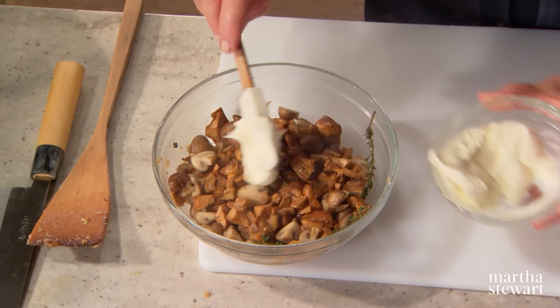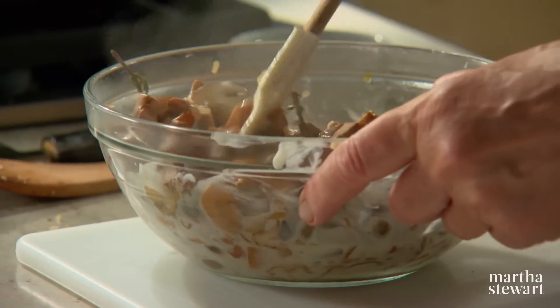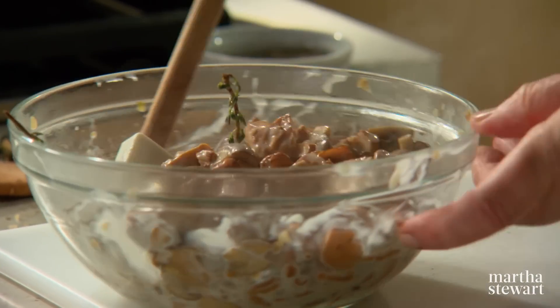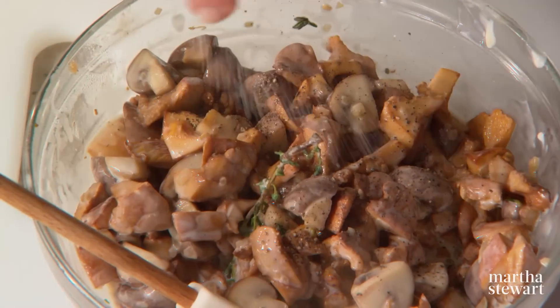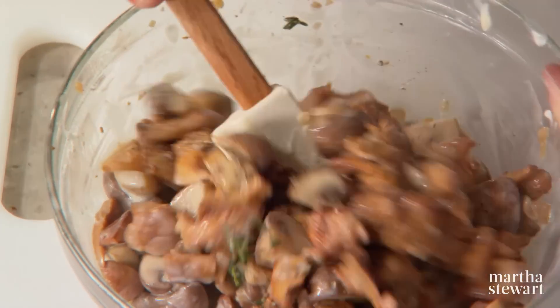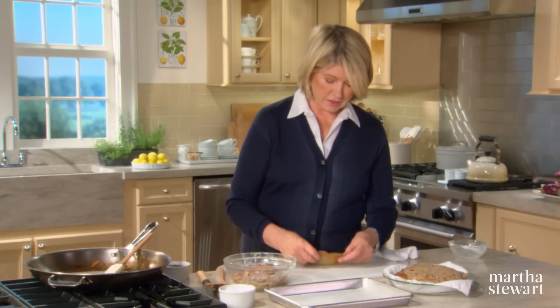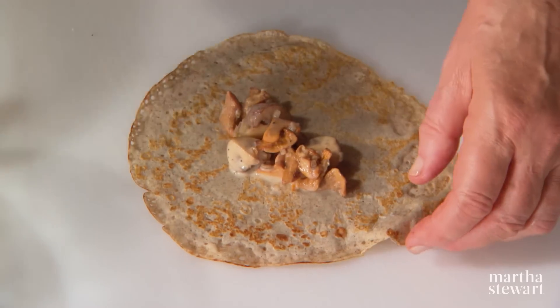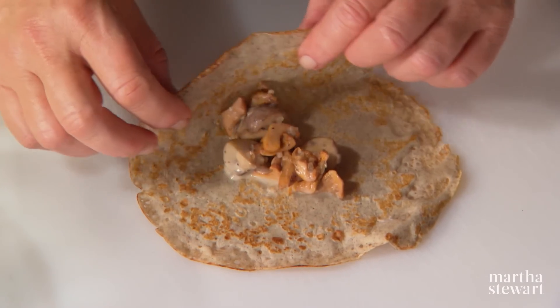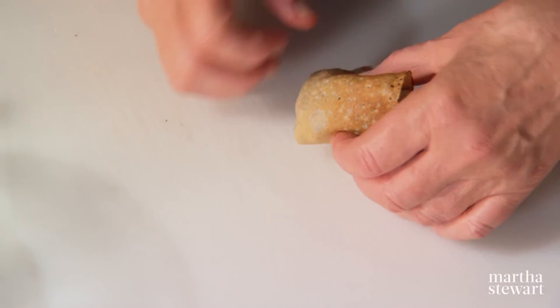Before finishing the recipe, put the mushrooms in a bowl to cool a little before adding half a cup of crème fraîche to enrich them. If you don't have crème fraîche, you can use sour cream. Add a little black pepper and salt and you're ready to form your crepes. Take the prettiest side as the outside, be generous with the mushrooms but not so generous that the crepe falls apart, and fold into triangles.